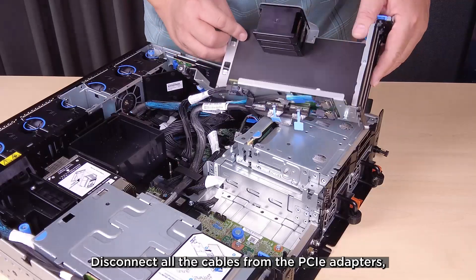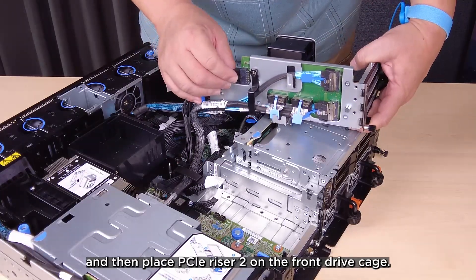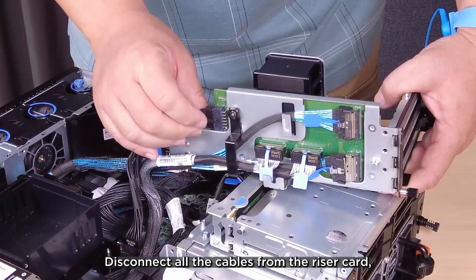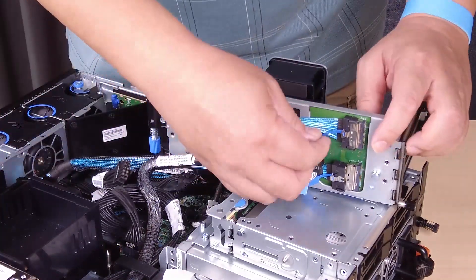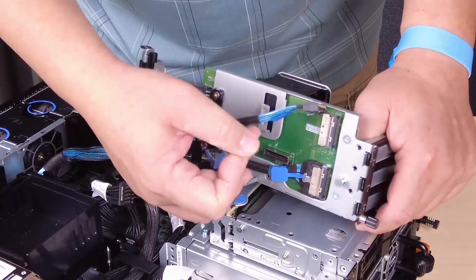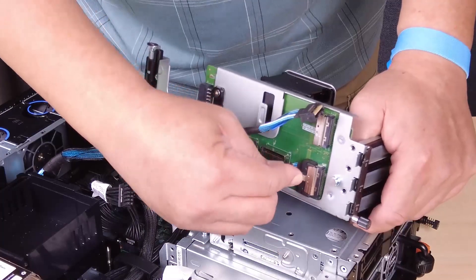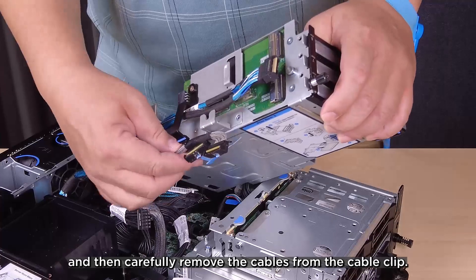Disconnect all the cables from the PCIe adapters and then place PCIe riser 2 on the front drive cage. Disconnect all the cables from the riser card and then carefully remove the cables from the cable clip.